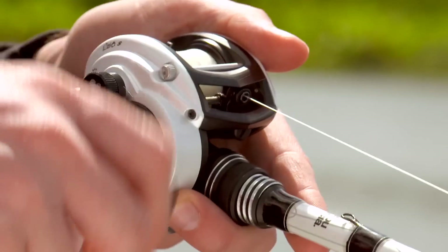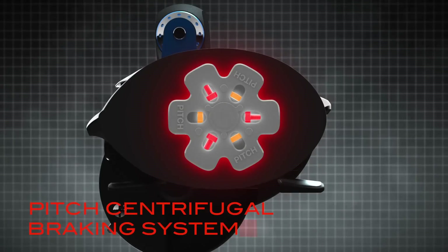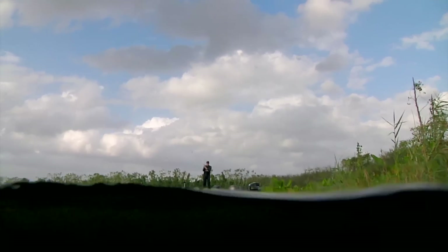Both the freshwater REVO S and the saltwater bred REVO INSHORE feature an equally powerful and yet customizable pitch centrifugal brake system. With a total of six centrifugal brake blocks providing the ultimate in precision control, whether pitching baits or distance casting.